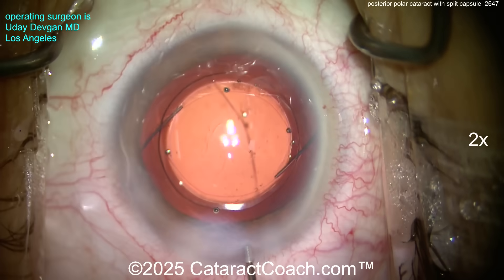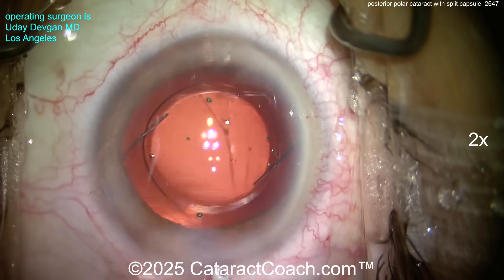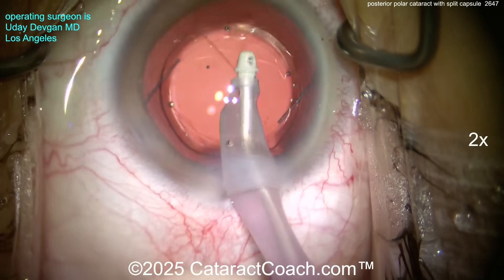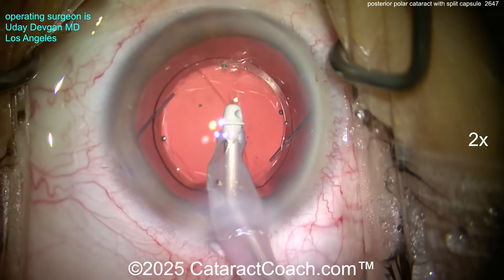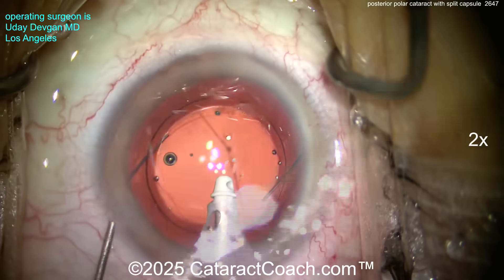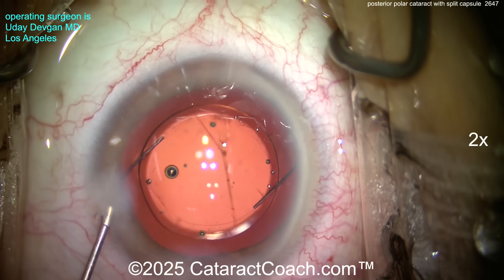Now hydrating and sealing the main incision. For fluidic parameters: cut them all in half — half the flow, half the infusion pressure, half the vacuum — and slowly remove viscoelastic from in front of the optic. We can't remove any viscoelastic from behind the optic, but that's okay — it will slowly absorb with time.